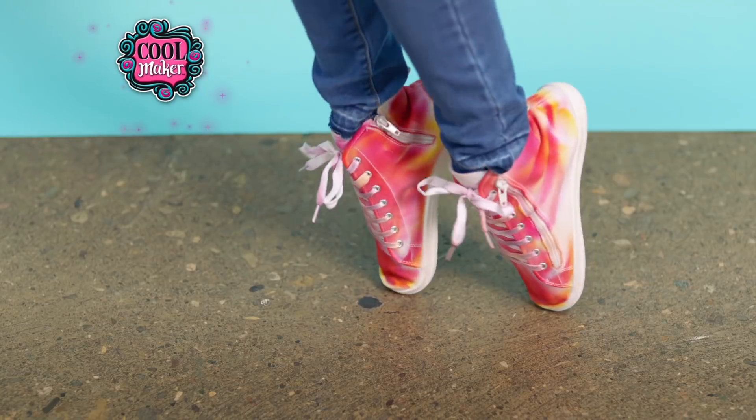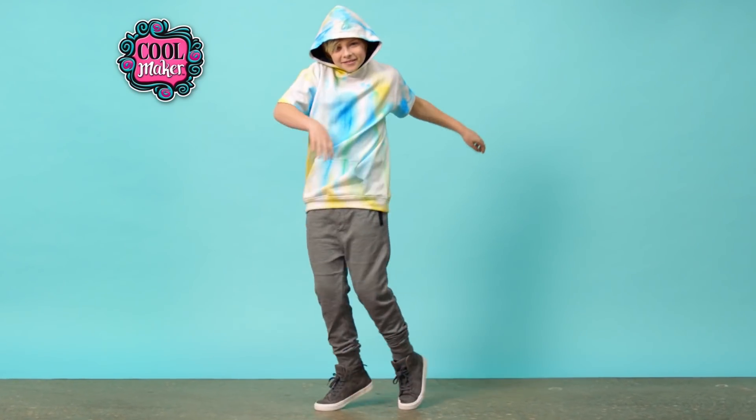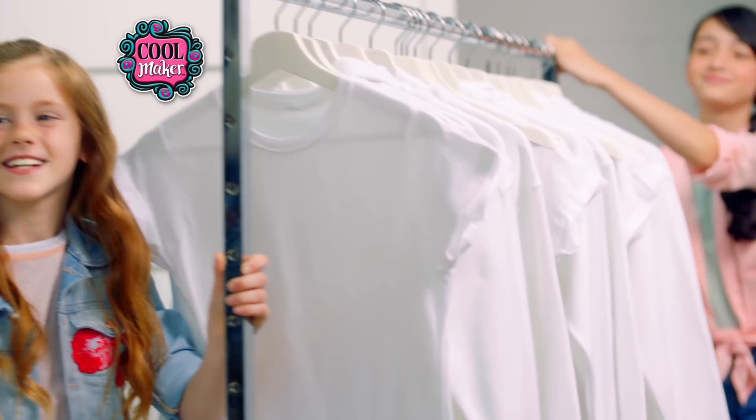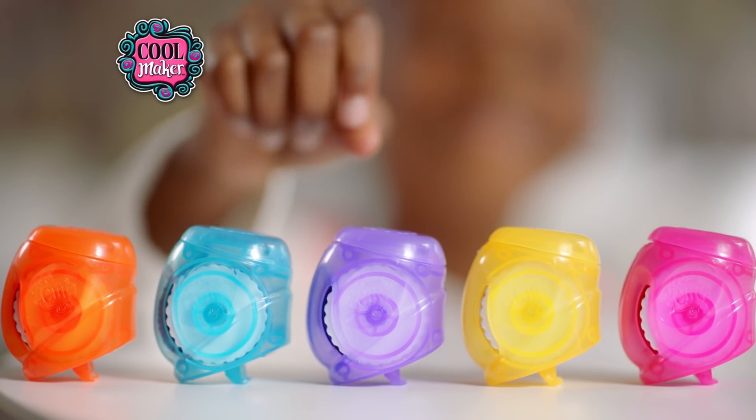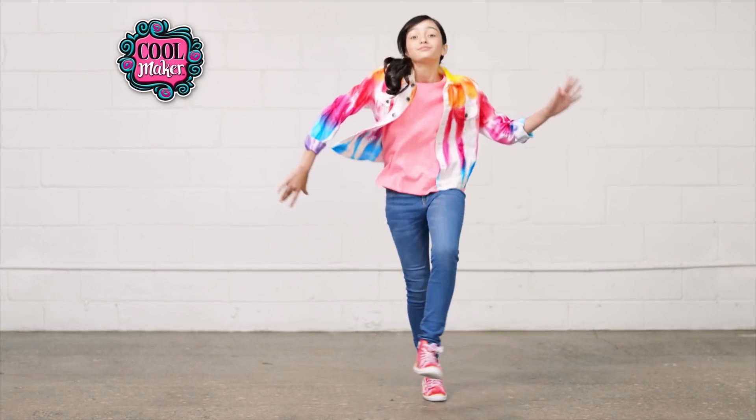CoolMaker! Come on, CoolMakers! There's a whole new way to tie-dye. This CoolMaker Tidy Dye Station is incredible.